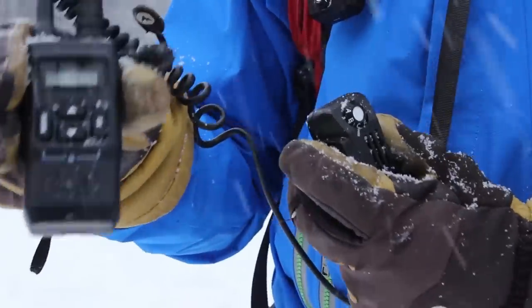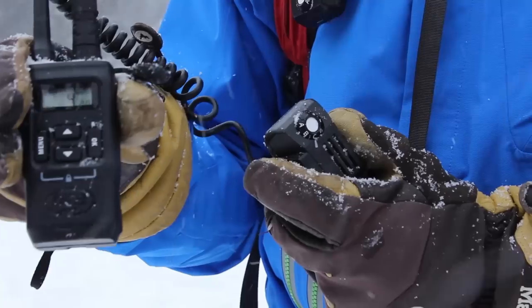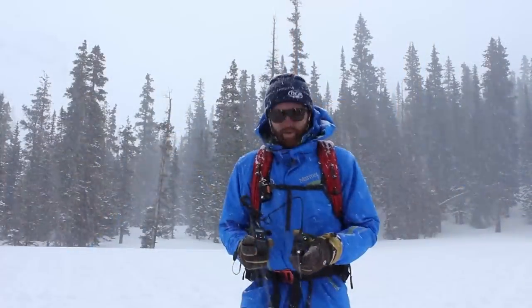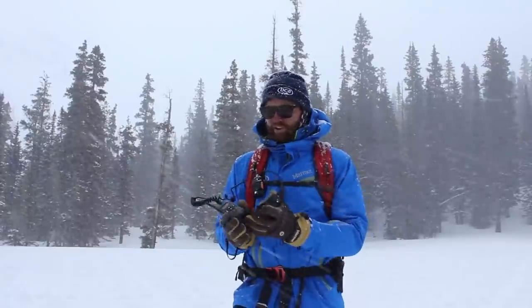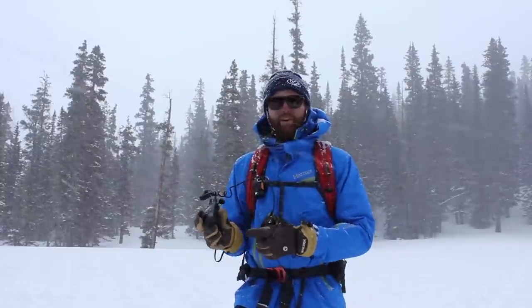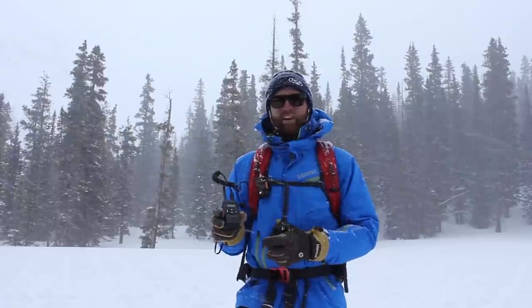On the base unit, that's where you're going to preset your channels — you can read more about that in the BC Link manual. The BC Link operates on the FRS and GMRS frequencies, and you have over 200 different channels to choose from. Basically, the only thing you're going to use this base unit for is to charge your battery, which gets plugged into a USB port or a wall outlet, or to preset your channels.